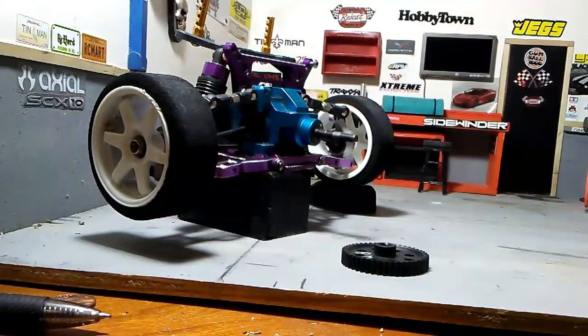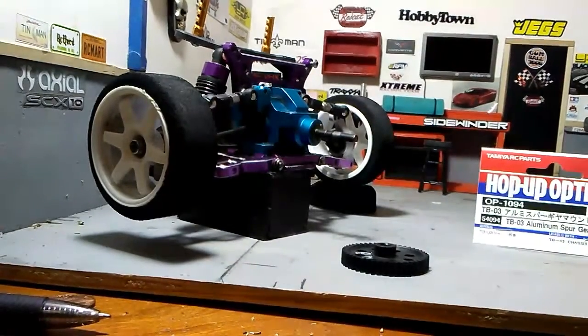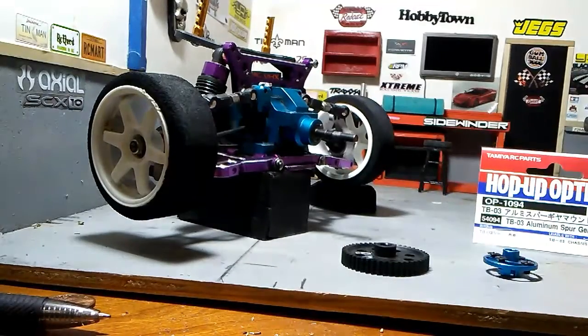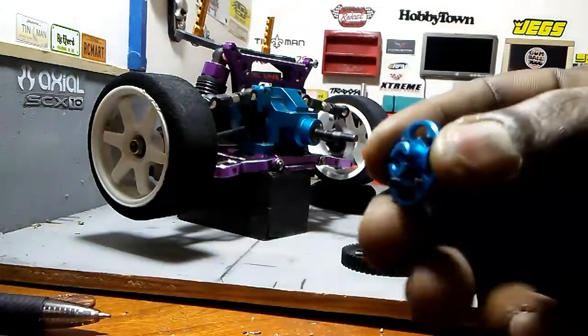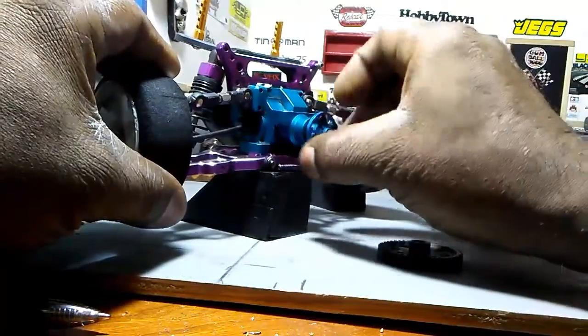Now what I found — I'm going to save you guys a lot of time with this video. It comes from Tamiya; the part number is 54094. It is a spur adapter. It's mainly for the TB03 Tamiya model, but it's got the little grooves in there — I hope you guys can see this on cam — it's got the little grooves in there just like the spur does, same type of grooves, and it fits perfectly onto that.